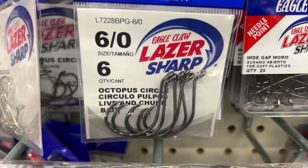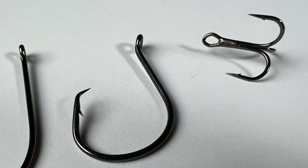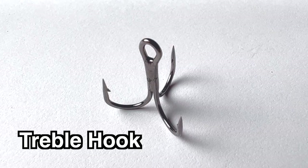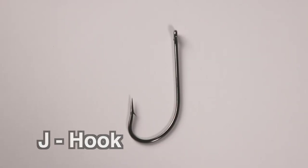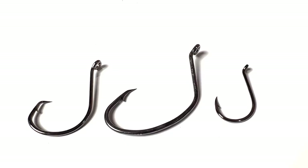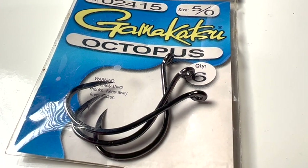Anyone that has tried to buy a pack of hooks realizes there are a lot of options out there. There's treble hooks, there's J hooks, there's circle hooks — there are tons of different hooks to choose from and the choice can be tough. While we're not going to go into every single hook combination out there, we're going to talk about one that brings up a lot of questions and a lot of confusion, and that's an octopus hook.